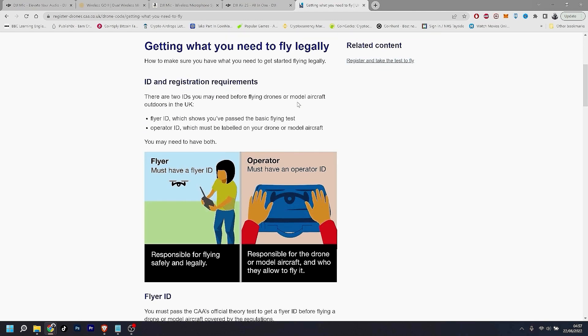There are two IDs you may need before flying a drone. The Flyer ID shows you passed the basic flying theory test, which takes around 30 minutes on the website. They give you 45 minutes, but it's not so hard — you'll cover all the questions in around 20 to 25 minutes.